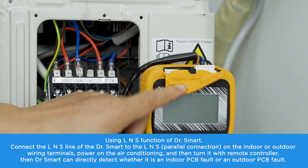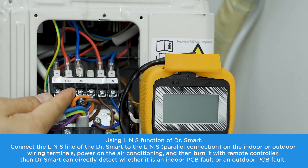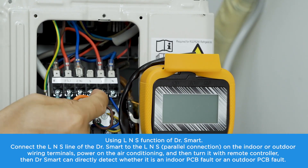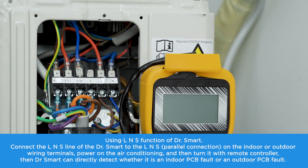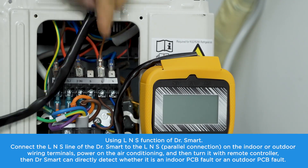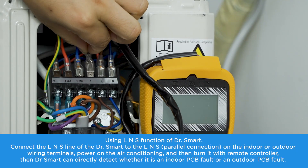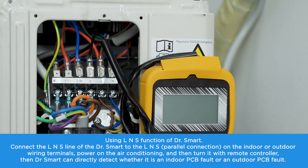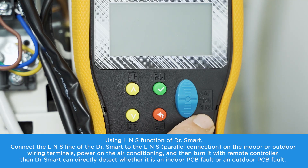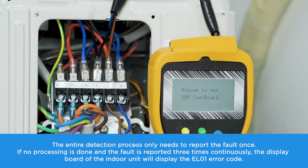Using the LNS function of Dr. Smart: connect the LNS line of Dr. Smart to the LNS parallel connection on the indoor or outdoor wiring terminals. Power on the air conditioning and turn it on with the remote controller. Dr. Smart can then directly detect whether it is an indoor PCB fault or an outdoor PCB fault. The entire detection process only needs to report the fault once.